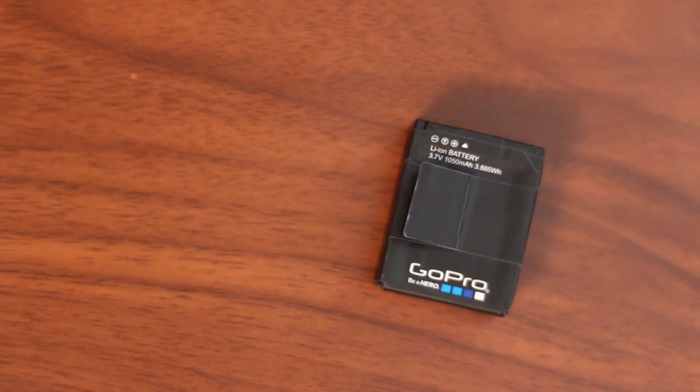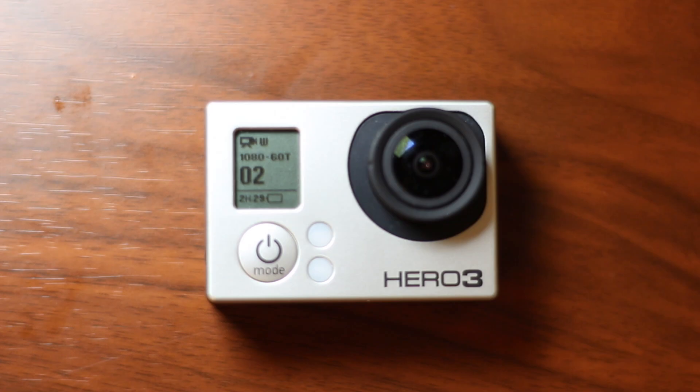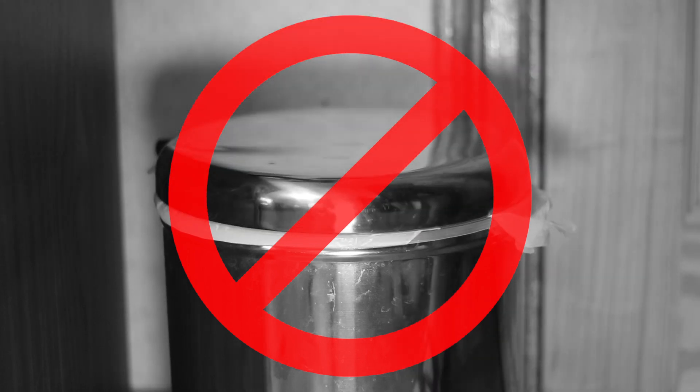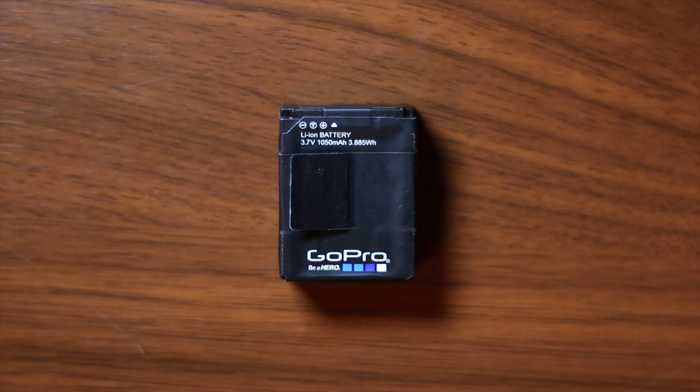So you got a brand new battery, but it's not performing as well as your existing ones. It's running out too quickly and preventing you from getting that perfect shot. Before you make any rash decisions or sit on hold for hours to get a replacement, try this simple and effective step to unlock the full potential of your new battery.